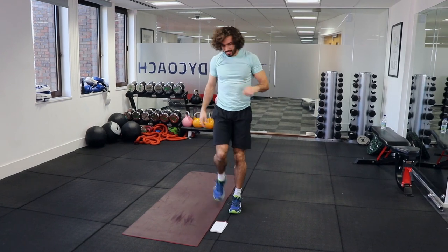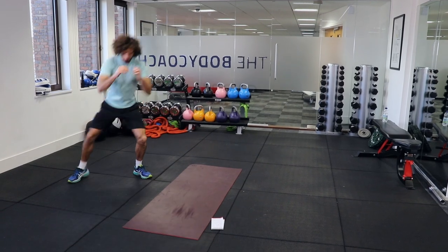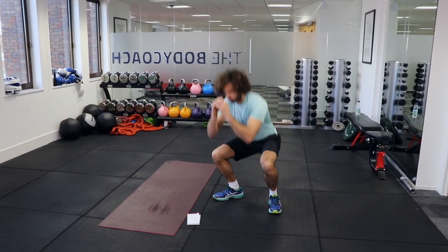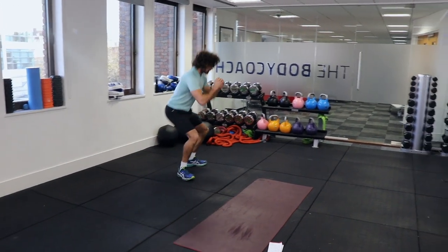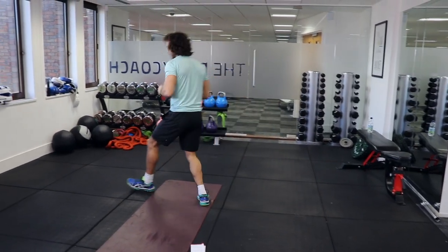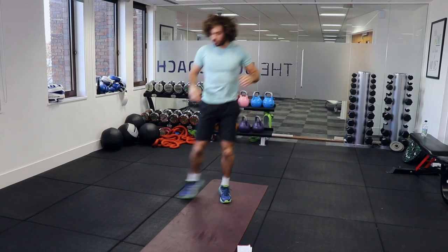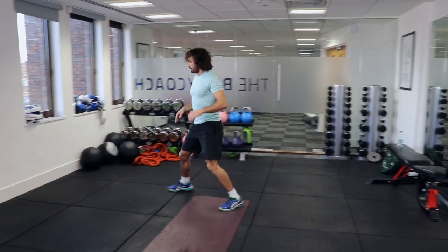The final move, just to take us to ten minutes, is a side shuffle squat. Basically go one, two, and squat in any direction. Nice low squats — anywhere you want to go. Open up those hips with a little bit of movement left and right. You can touch the ground if you want. Last three, two, one.